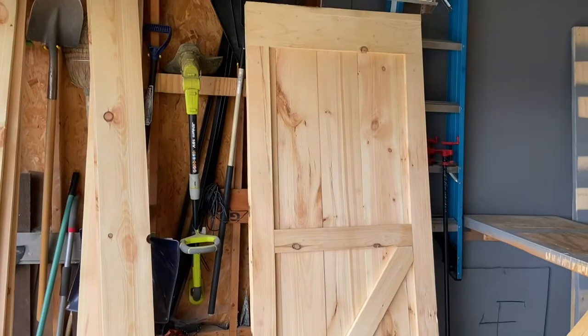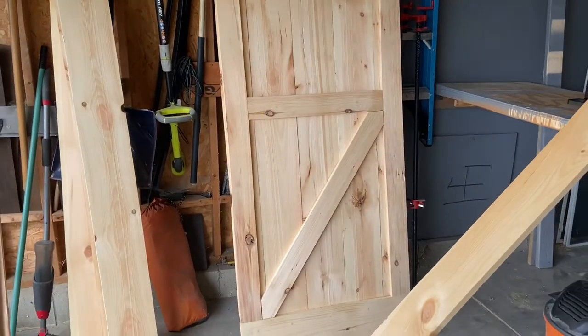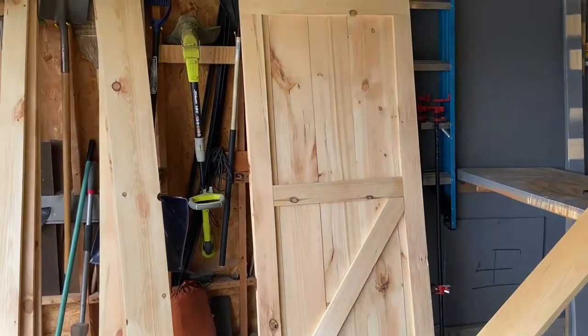I had enough wood to make two barn doors. Barn door number one — this slant right here — is gonna go the opposite way on the second barn door. I'll show you how I did it.